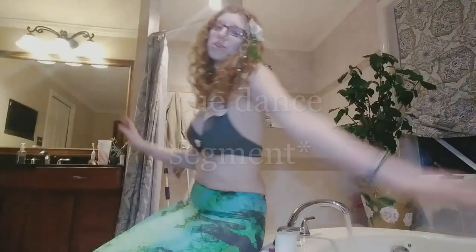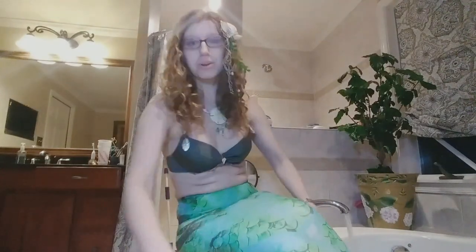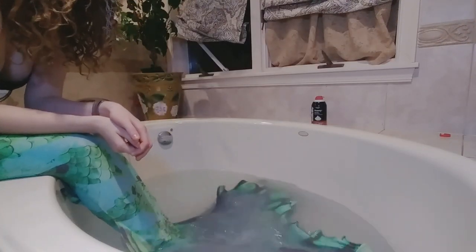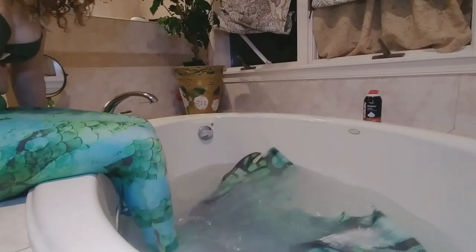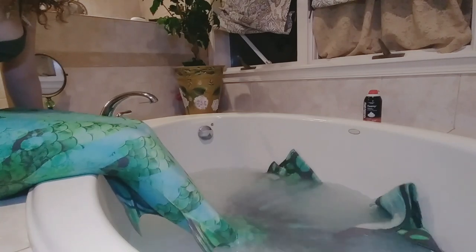First of all, I have to fill the tub with water, so do that. To get a mermaid experience, I sit halfway in and just kind of move my fin, flip it in the water. Definitely not the same as swimming, but it's kind of nice.